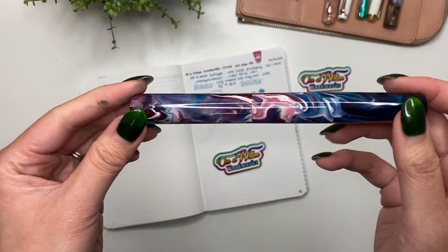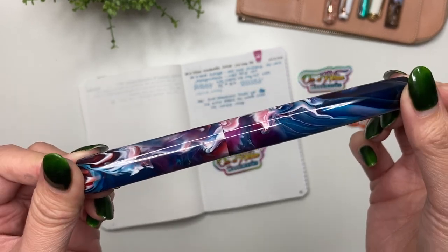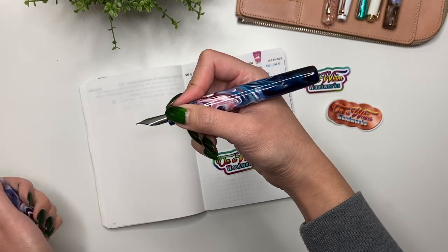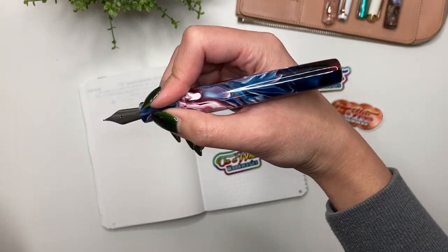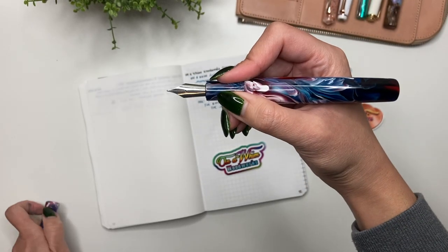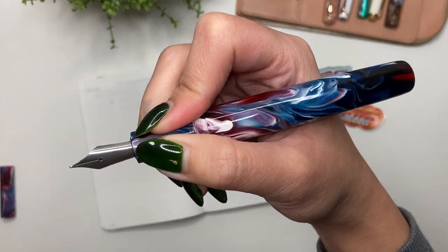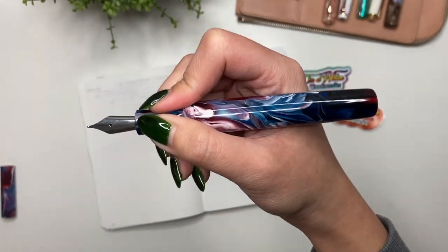My first impressions of the Zephyr model in the cool tone primary manipulation — I love it, absolutely love it. I love the way the pen feels in my hand. It is definitely not postable, but I don't really post my pens unless it's a smaller pen like the Prera or the Sailor Pro Gear Slim. It fits perfectly well in my hand unposted. The grip section is anywhere from 10 to 11 millimeters, which is the right happy spot for me — anything less than 10 millimeters would be too narrow.